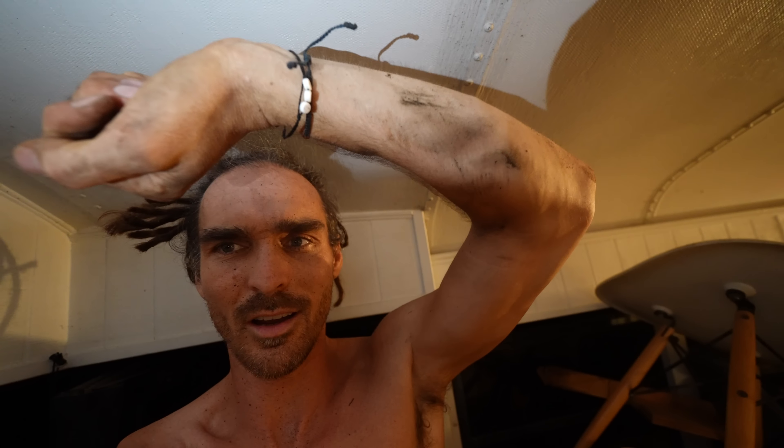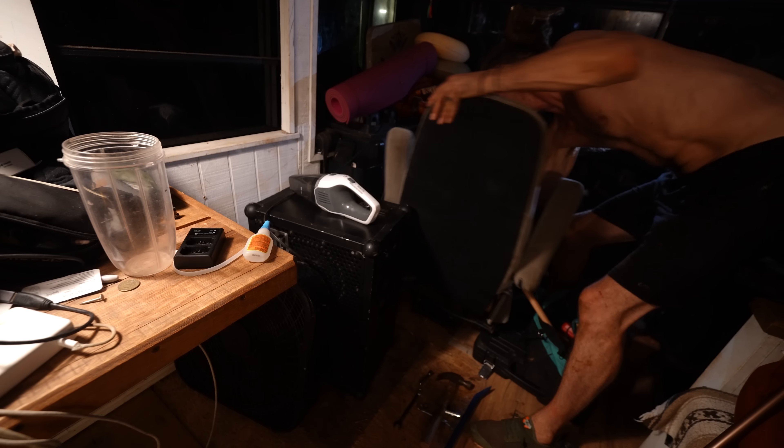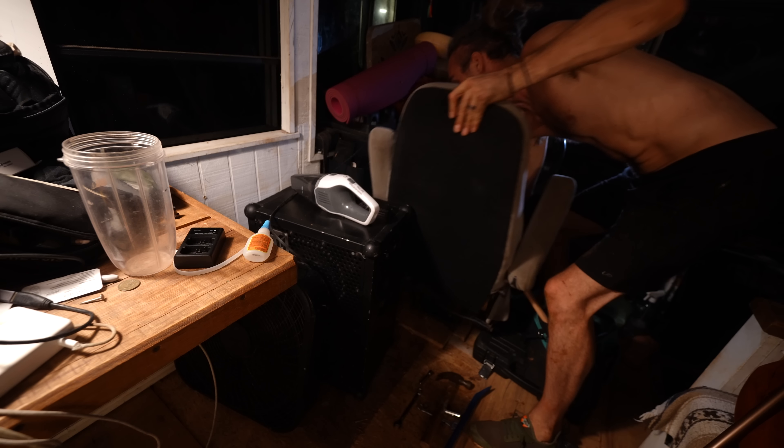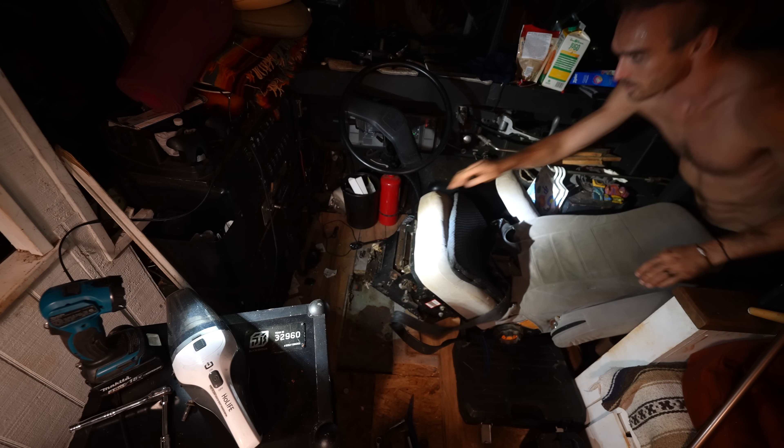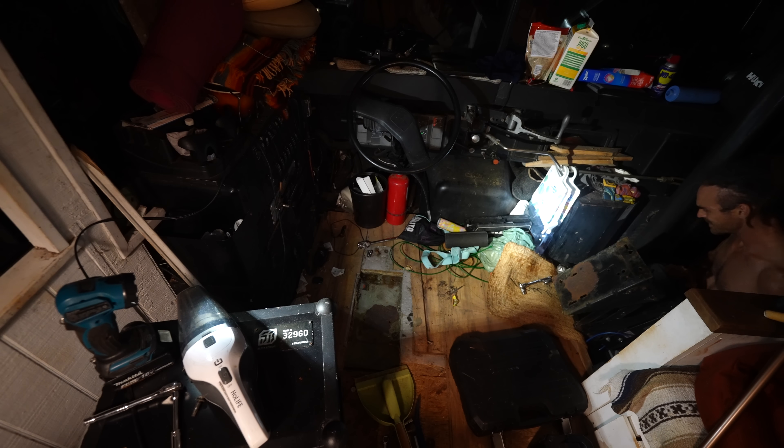It's probably an hour or so later. I couldn't really film what I was doing because it's pitch black and I was crawling under the bus, as you can tell by my very grimy arm. The bolts that hold the chair in place were attached underneath the bodywork of the bus. So I had to crawl underneath, use another socket wrench to hold them in place, kind of jam it in position and then undo the bolts. I'm hoping the chair just lifts out now.